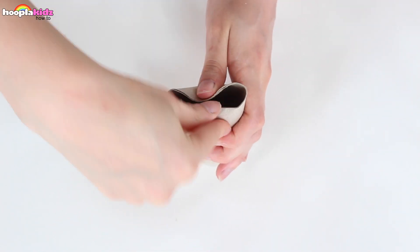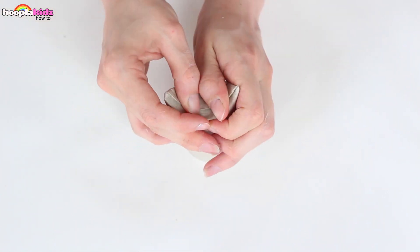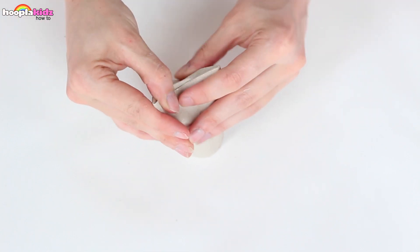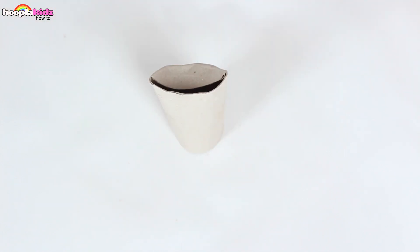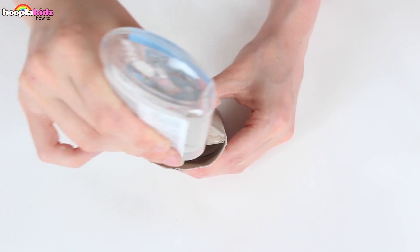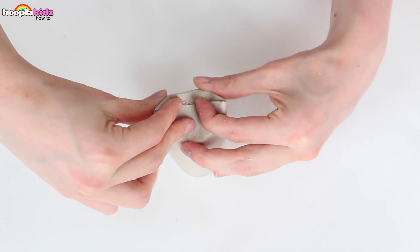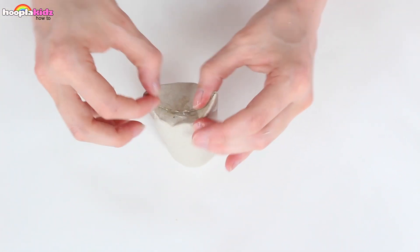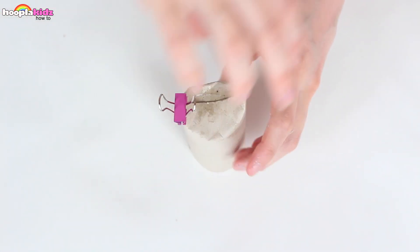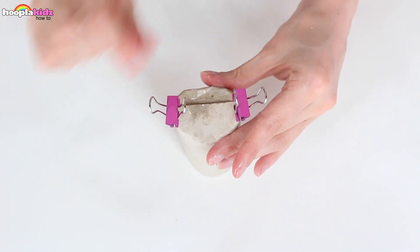First up I'm taking my cardboard tube and I'm squishing it at the top. We're creating the ears of our little birds and it's super easy. Once you've folded it down, put a bit of glue on and then stick it so that it's secure. If you want to leave it to dry, you can always use some bulldog clips to hold it in place.